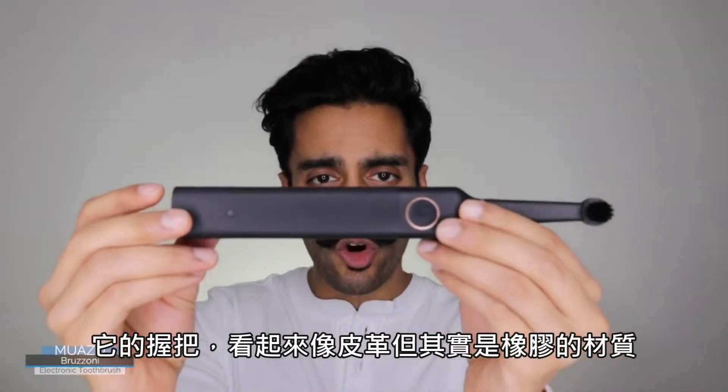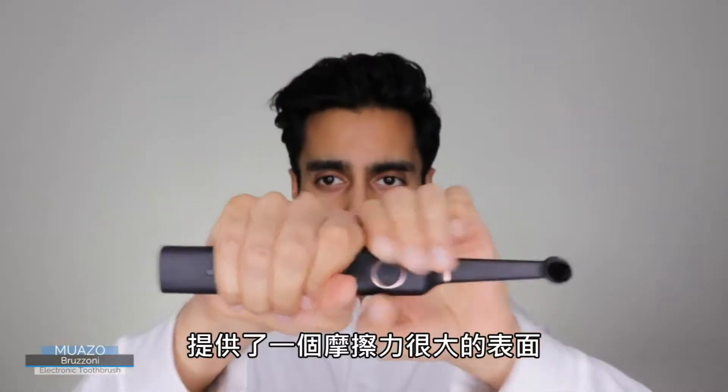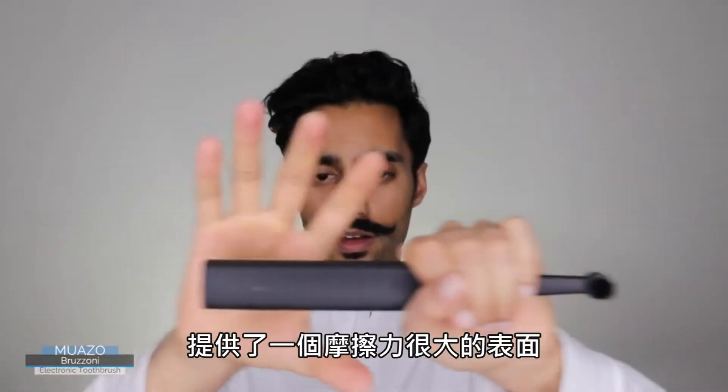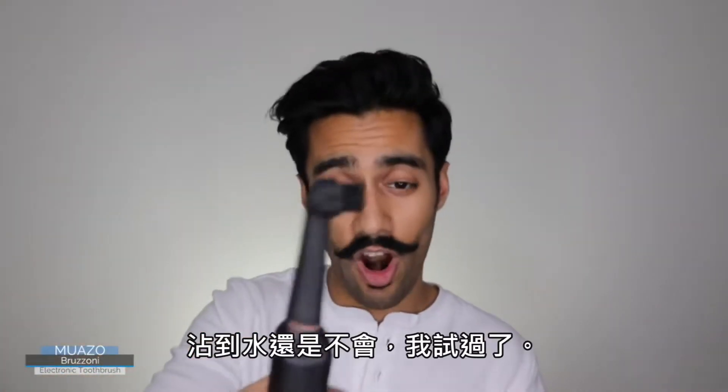You have a grip that looks like leather but it's actually rubber. It provides a supremely grippy surface so you won't find this slipping out of your hands even when it's wet. Trust me, I've tried.